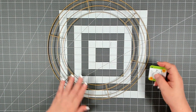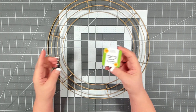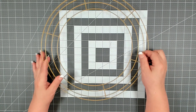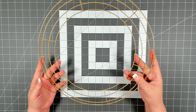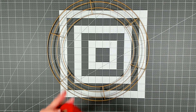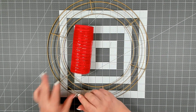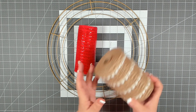To get started on today's project you're going to need one of the 14-inch wreath forms that you can pick up from Dollar Tree — this one happens to be gold but you can use whatever color you have. You're also going to need one roll of red deco mesh from Dollar Tree.